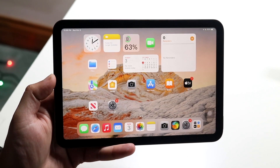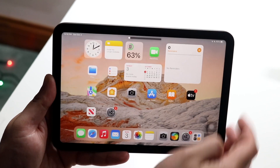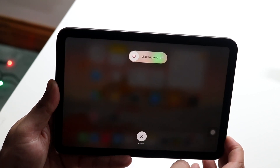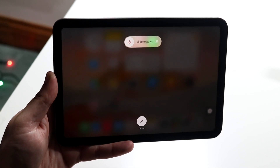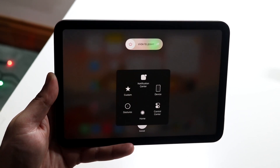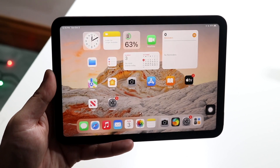Now locate the volume buttons — on iPads it's a little bit different. You're going to click volume down, volume up, and then hold down that side button until you get to this panel. Once you're there, pop open that Assistive Touch and hold down this home button panel until it closes out.